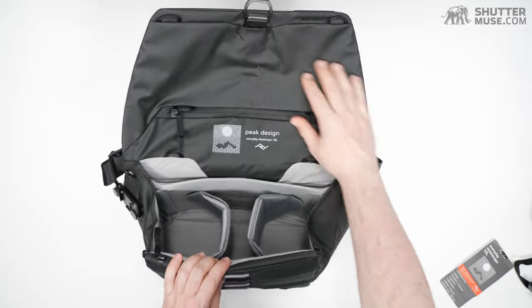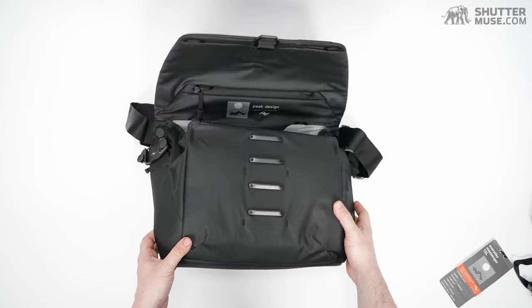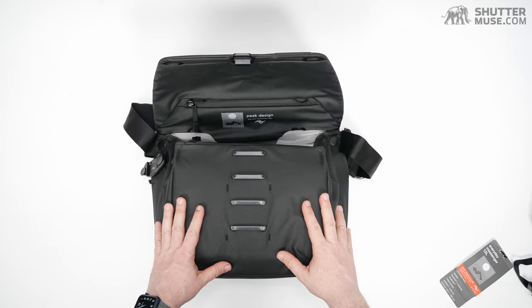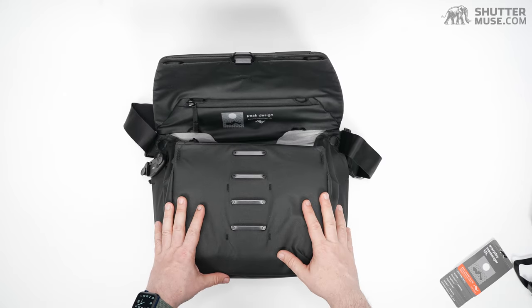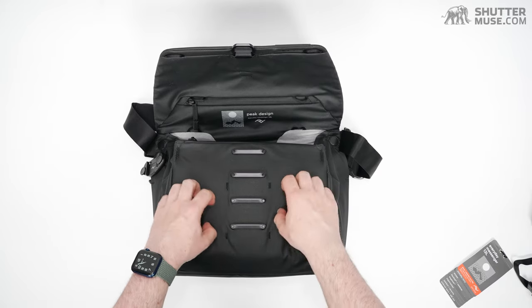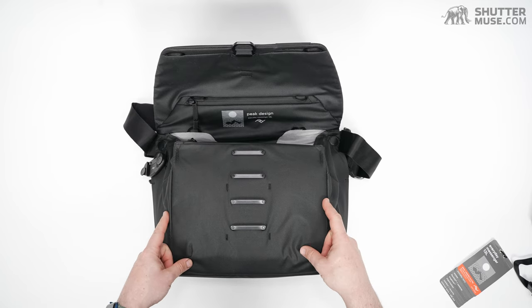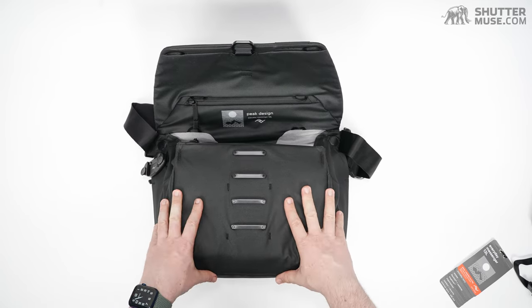But if you have a 13-inch laptop or you're just using a tablet and want a place to store a camera and two to three lenses — look at this thing, very cool. Typical Peak Design build quality, no issues with any of that. Super water resistant; it's kind of noisy when you scratch it, but it feels great.